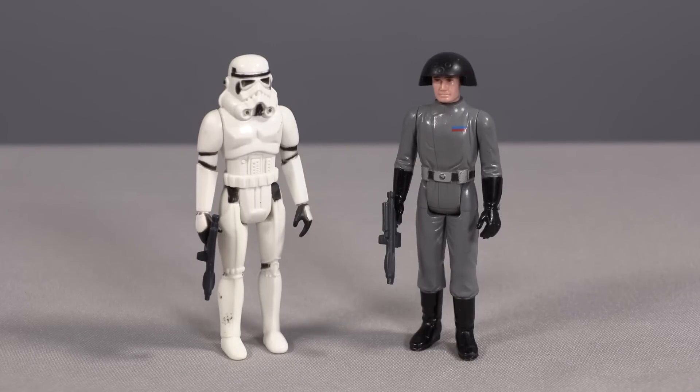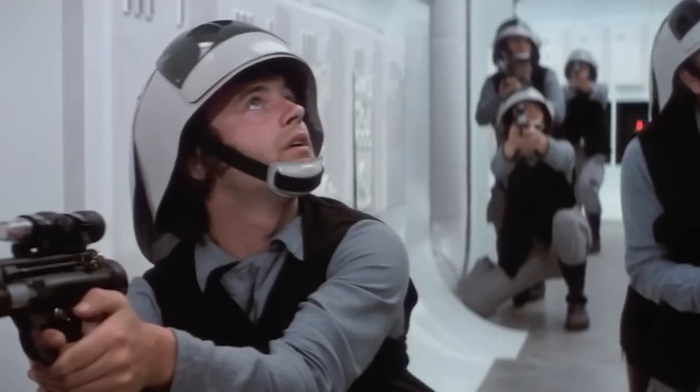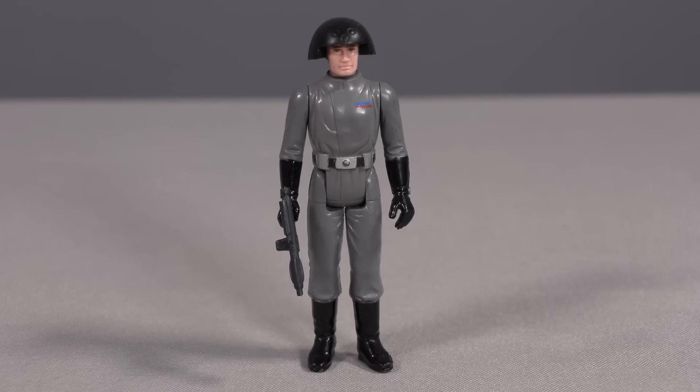In one of the biggest misses of the original Kenner Star Wars lineup in 1978, we were given two troop builders on the Imperial side — the stormtrooper and the death squad commander — and even two alien troop builders, the Tusken Raider and the Jawa. But there wasn't a single troop builder for the good guys, despite the rebel fleet troopers being the first human faces we ever saw in the Star Wars saga.